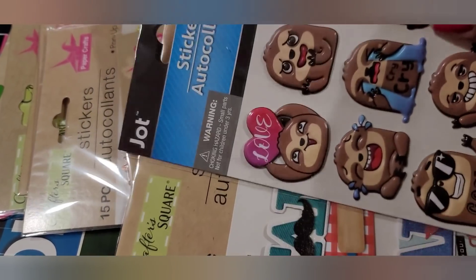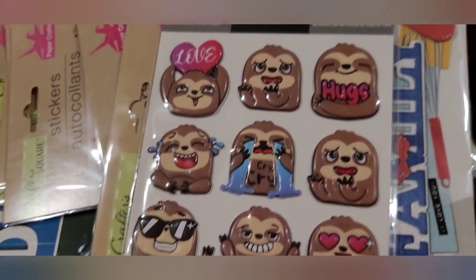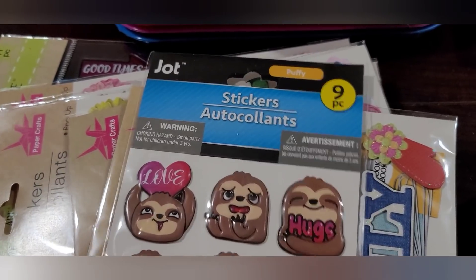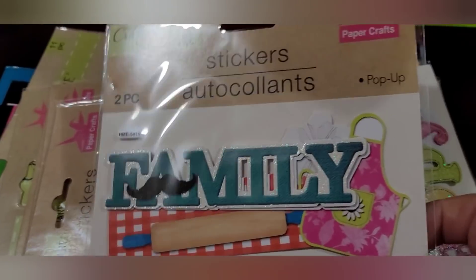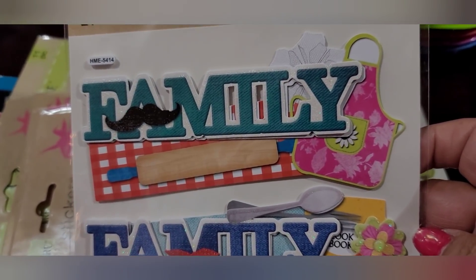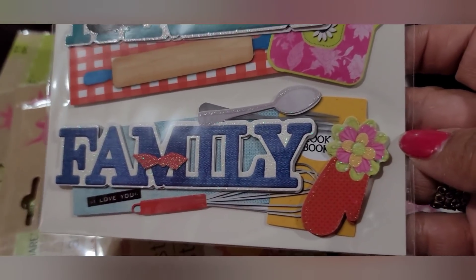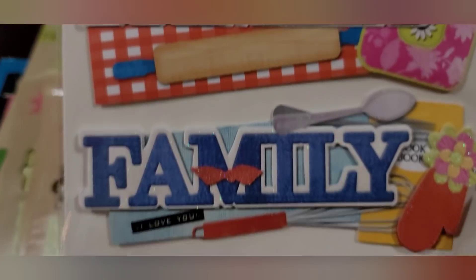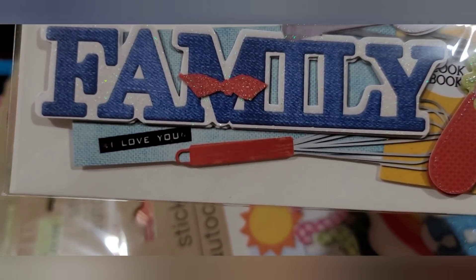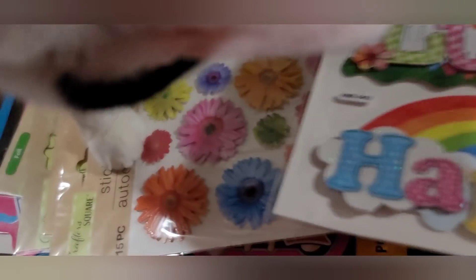On to stickers! Look at these sloths — how cute! A nine-piece set of puffy sloth stickers by Jot. And from Crafter Square, there's a pop-up set with a rolling pin, apron, spoon, whisk, oven mitt, and cookbook — and the little characters have a mustache and a bow tie, so cute!